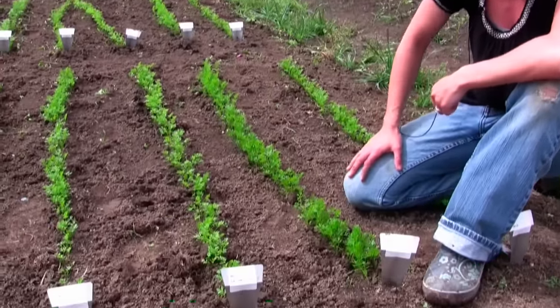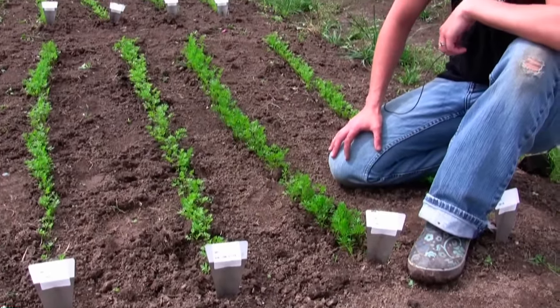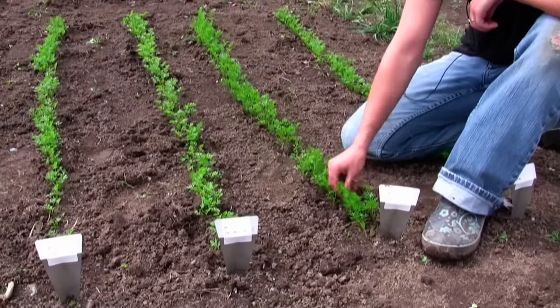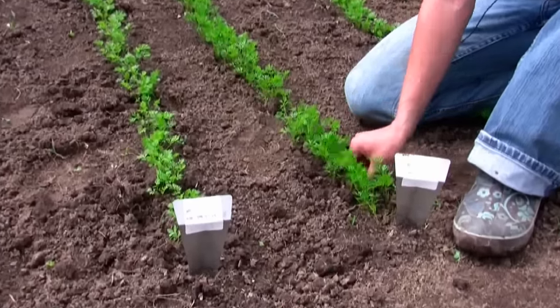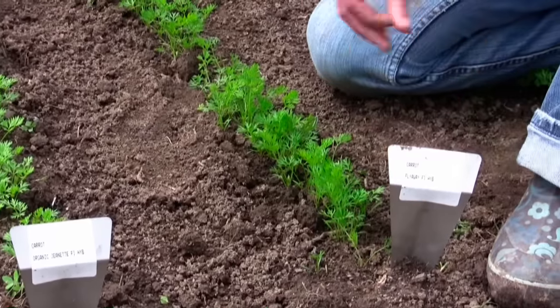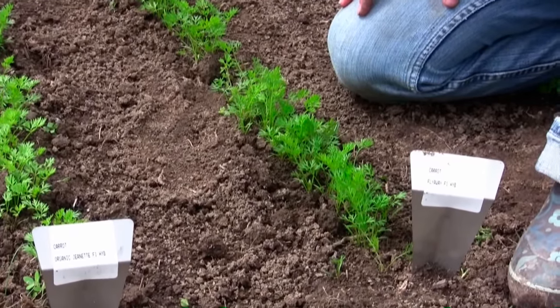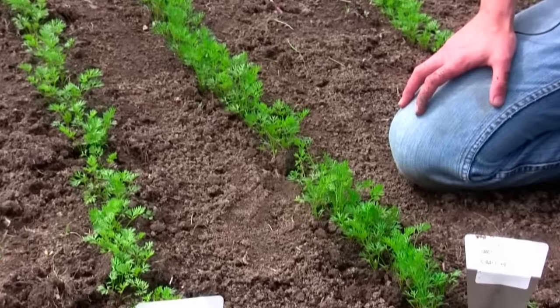Carrots you want to thin to about two to four inches apart. You want to wait until they're about this size so you can get a hold of them. These were sown about a quarter inch deep, and rows are 12 inches apart — that's about how they want to be.